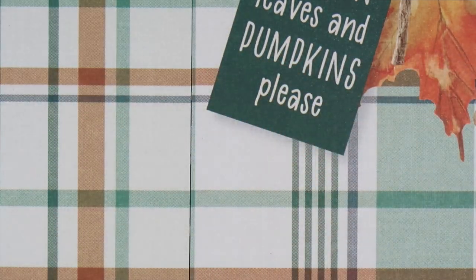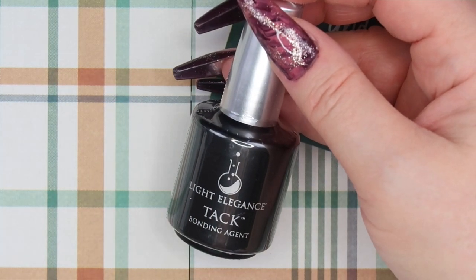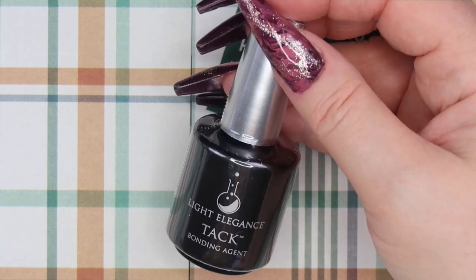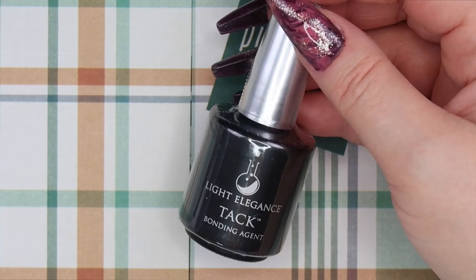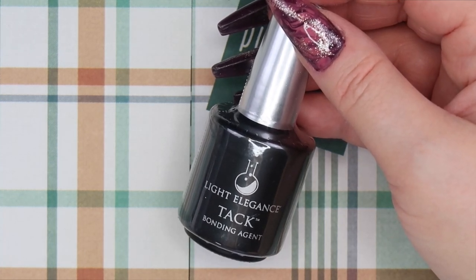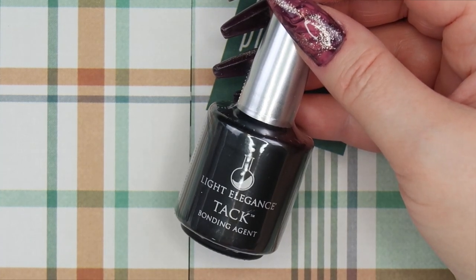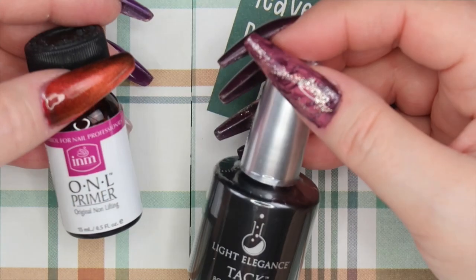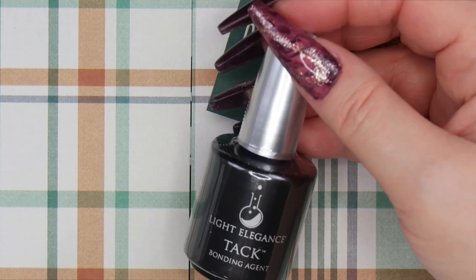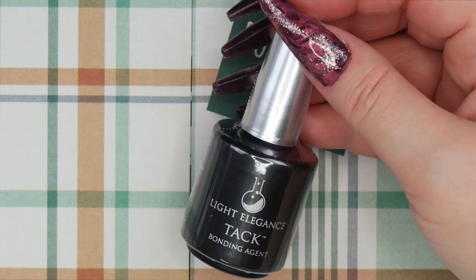I got a backup of Tack from Light Elegance. I use this all the time — I opened up my last bottle so I thought I don't want to be without. Tack is an amazing product. I find that when I use this product along with my INM ONL primer, my clients do not come back with lifting. So this is a must-have in my studio — something I always have to have at least one backup of.